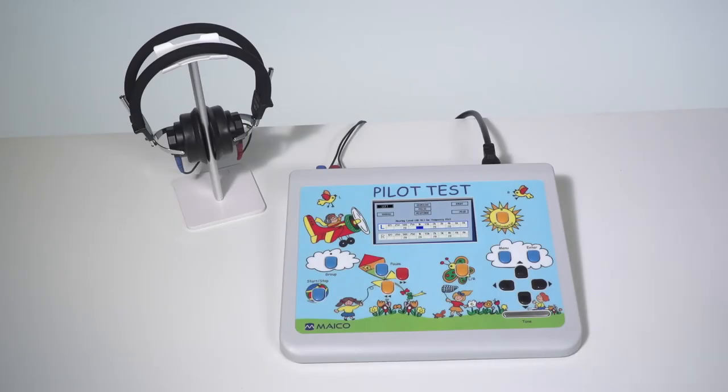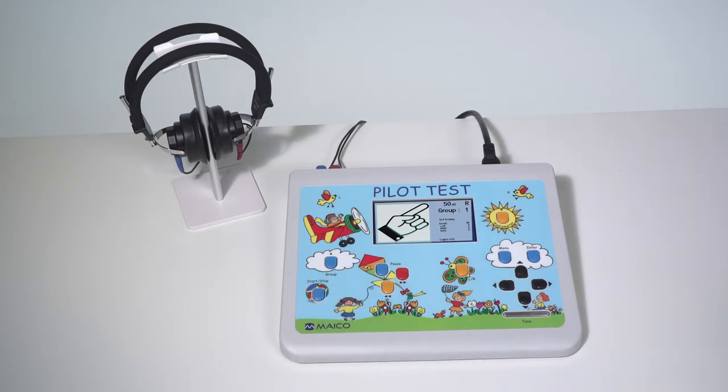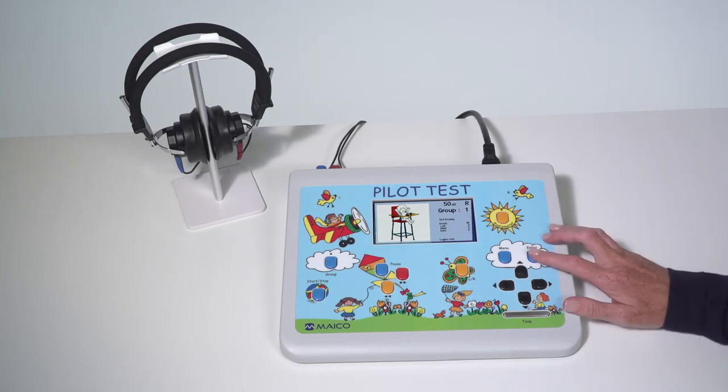When performing select picture audiometry, select or confirm the group list button in the cloud. Start the test by selecting the start and stop button located in the ball. When the correct picture is selected by the child, press the enter key to score the level.